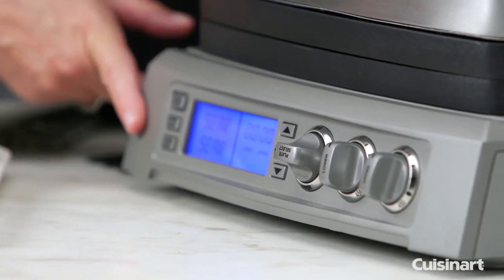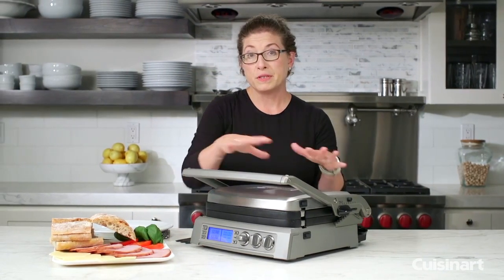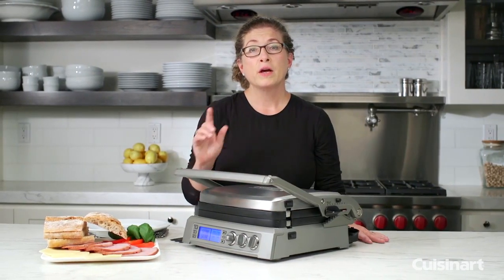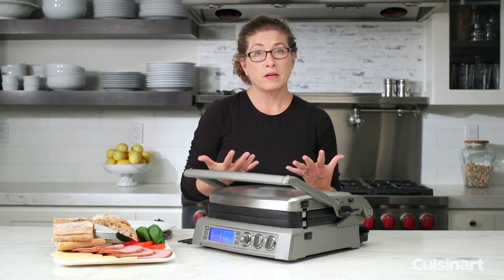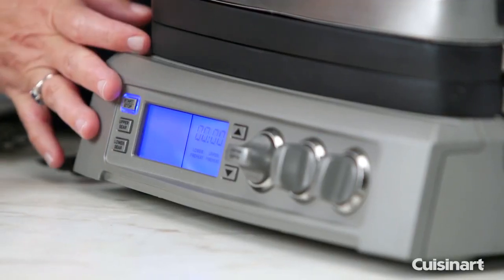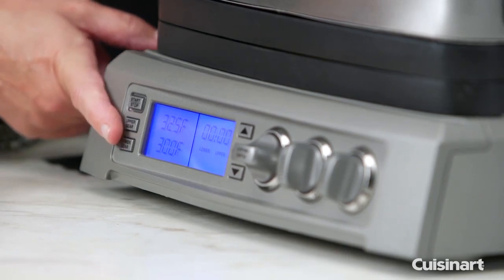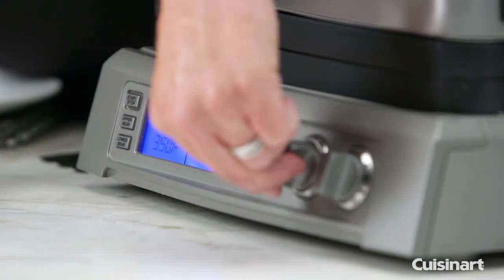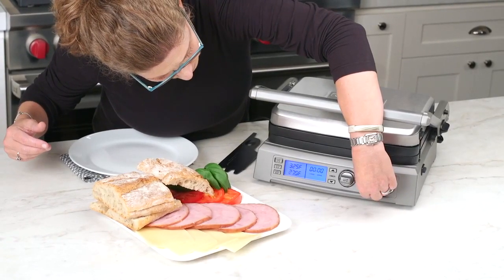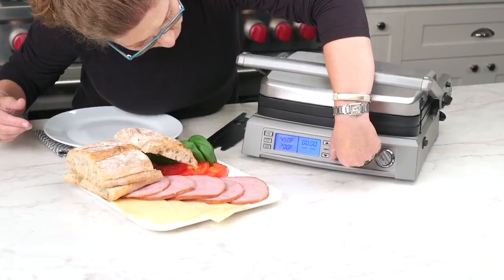There's also an upper sear and a lower sear function — it sears for about two minutes. This is really important if you're doing steaks. This unit is 240 square inches, so you can fit quite a few steaks. It's critical to get a good sear on the outside and then cook at a lower temperature. You can start and stop using this button, and this dial adjusts the plate temperature from as low as 200 degrees all the way up to 450 degrees. I'm going to set both to 450 and hit start.